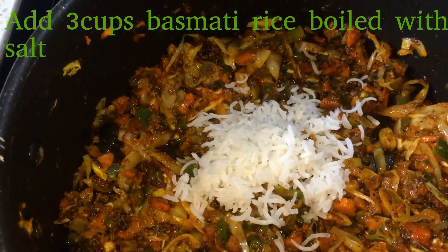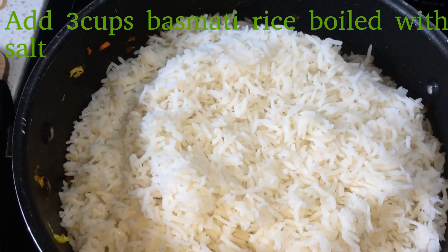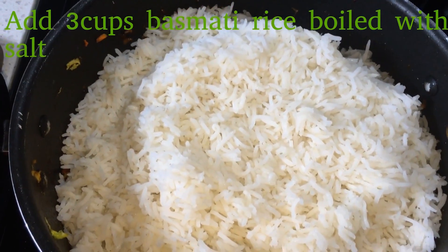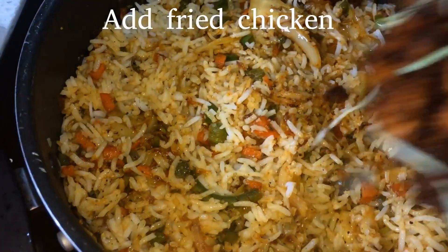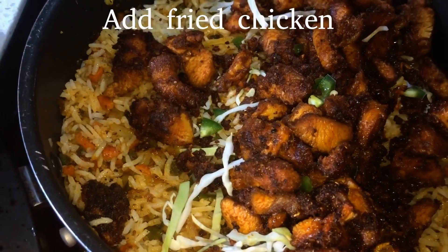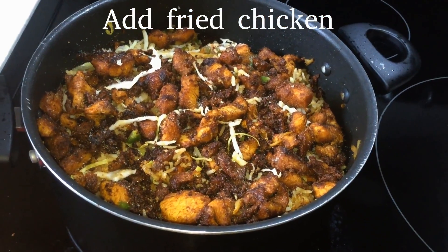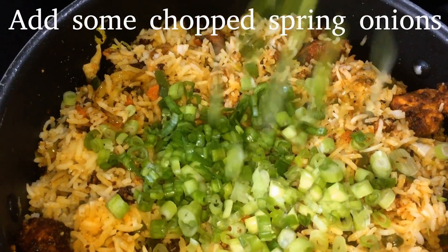3 cups basmati rice — I will boil it with salt. Add it here. Now we add chicken to fry it. It will be gently mixed.